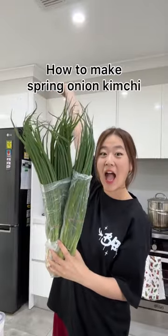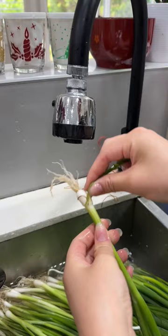My kimchi series continues — this time I'm making spring onion kimchi. Of course, the first step is prepping the veggies. You want to pluck the top tips and around the roots where it looks yellow and not fresh.